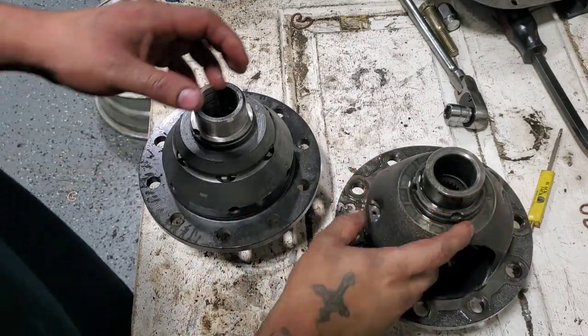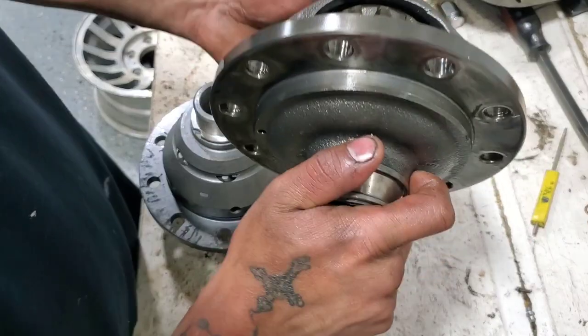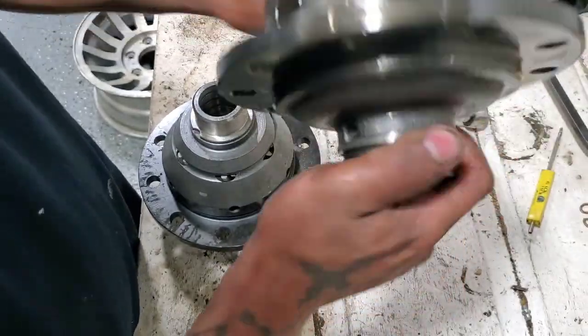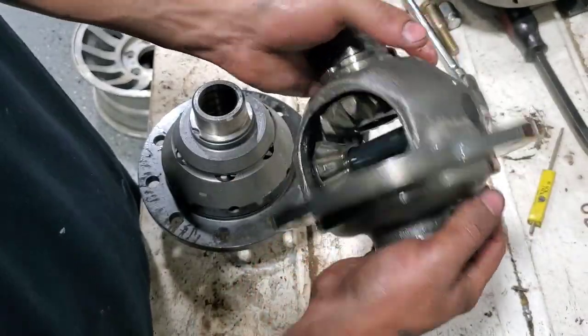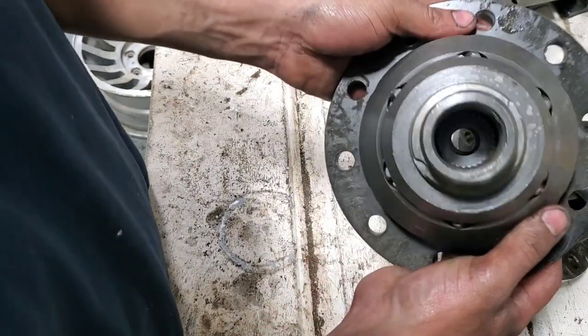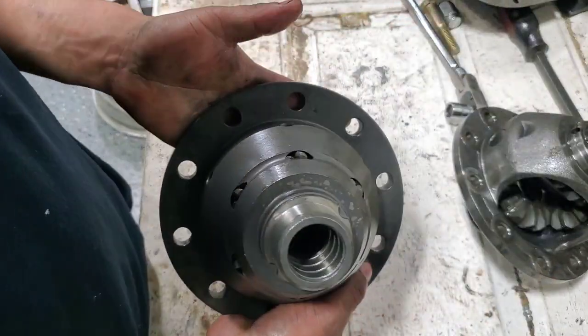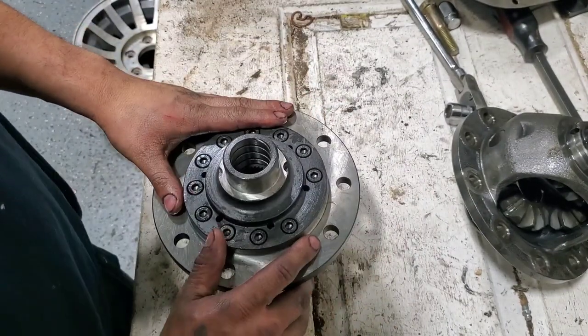You got the factory open diff. It works good, but when it rotates it doesn't lock itself — you know, limited slip. So here's the LSD OBX. This is what we're doing — adding this on. Let's do it right now.